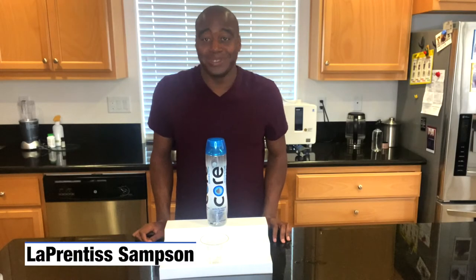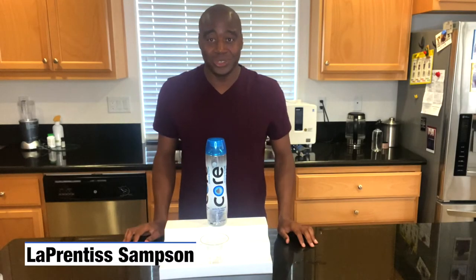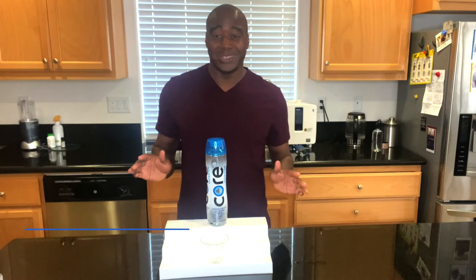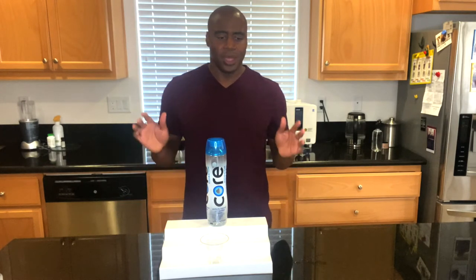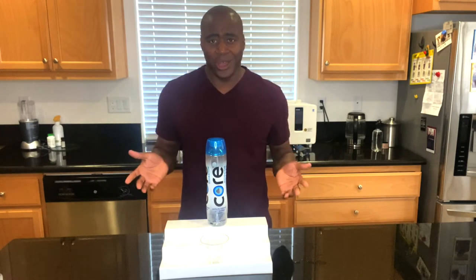Hey, what's going on? I'm LaPrentice Sampson and I help health conscious consumers remove, replace, and get rid of toxic products in their life so you can achieve true wellness. In today's video, we're going to find out: is Core Hydration alkaline water?